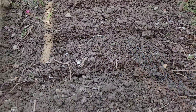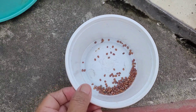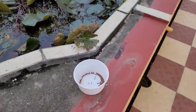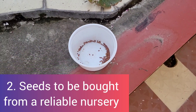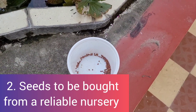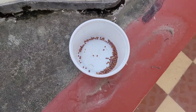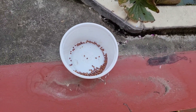I have made four rows and I'll plant radish. These are ready seeds I have bought from a well-known nursery. This is very important because our final product — our fruits, veggies, or flowers, whatever we plant — will depend on the saplings or the seeds. So we should always take the saplings or seeds from a place which you can trust.